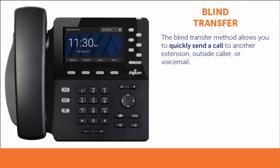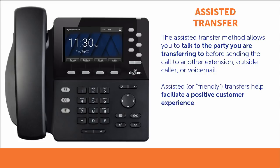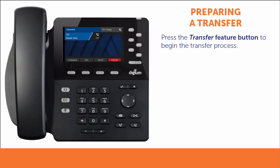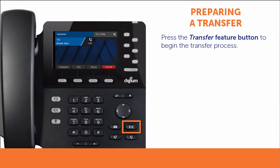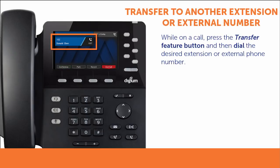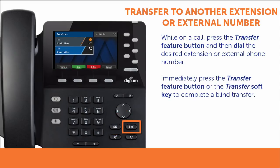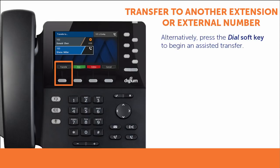The fastest transfer method is called a blind transfer. This method allows you to rapidly send a call to another party or their voicemail. An assisted transfer allows you to talk with the party you are transferring to before the transfer. Assisted transfers are often called friendly transfers, as this process helps to facilitate a positive customer experience. Transferring a call always starts by pressing the transfer feature button; the call is put on hold, allowing you to manage the transfer without disrupting the original caller. While on a call, press the Transfer Feature button, then dial the extension or phone number of the person to whom you wish to transfer the call. To complete a blind transfer, press the Transfer Feature button or Transfer soft key. Or to begin an assisted transfer, press the dial soft key, which starts a new call to your preferred contact.